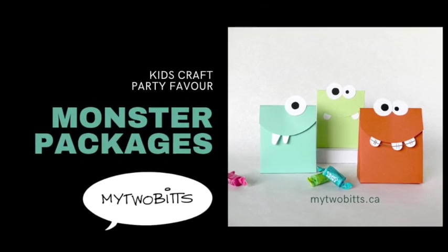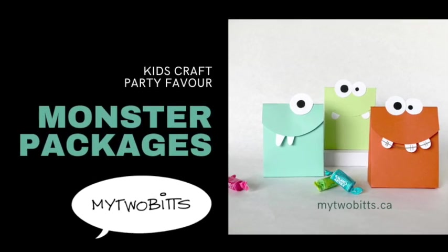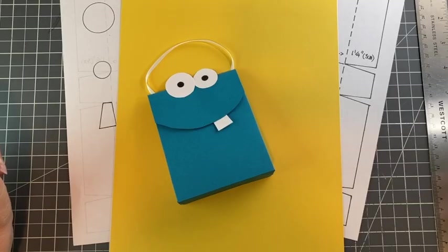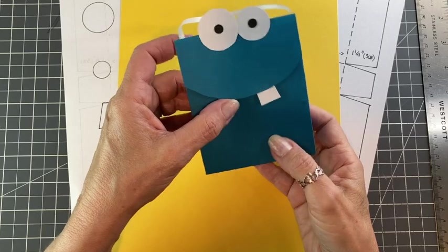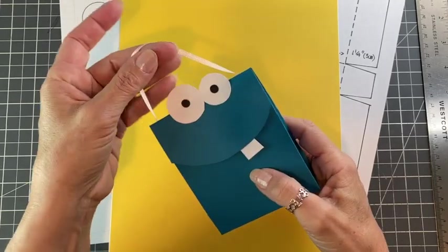Hi, my name is Laura Batante and this is my YouTube channel, My2Bits. Thanks for joining me today. Today we're going to make these really adorable little monster boxes that are just perfect for Halloween.